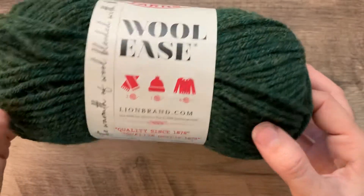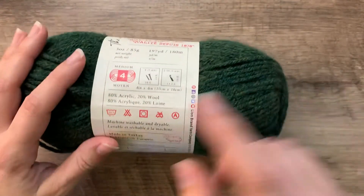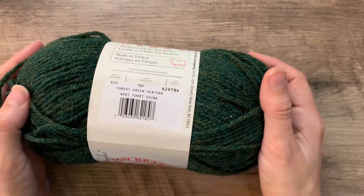So that is how to read a ball band and understand the information on it so that you can make a smart choice for your project.